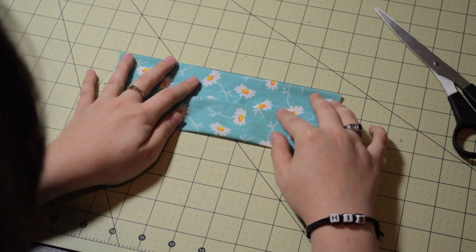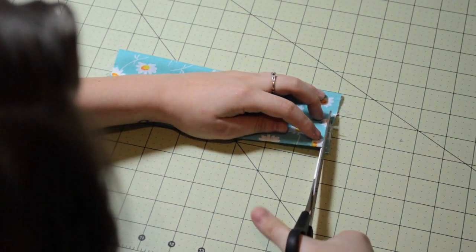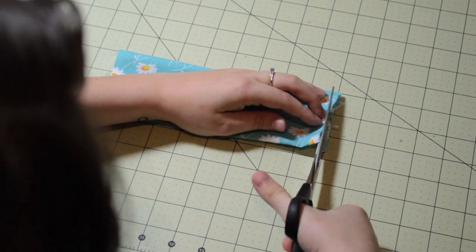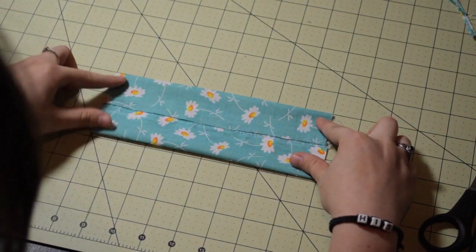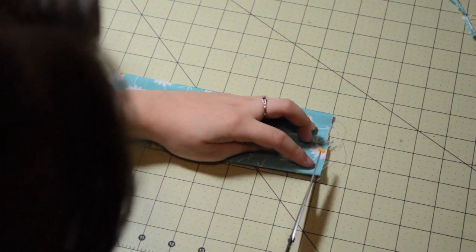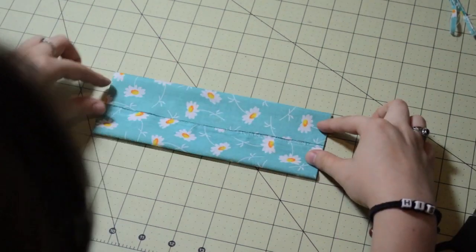So my piece was a little over 8 inches and that's fine. You can just cut off the edges with your scissors. This is a great step because you can make your edges more straight and you won't have the scraggly ends.